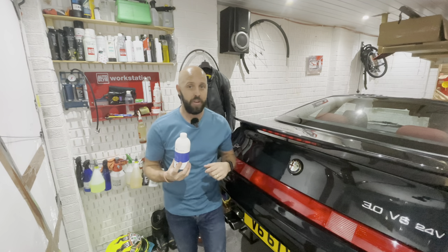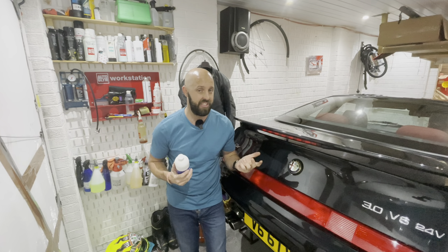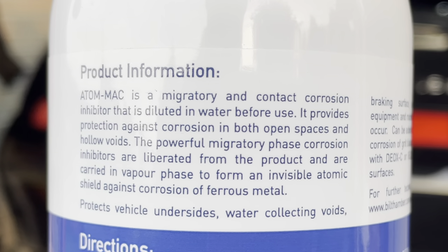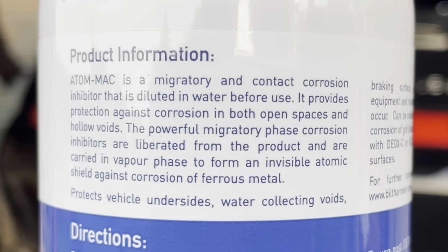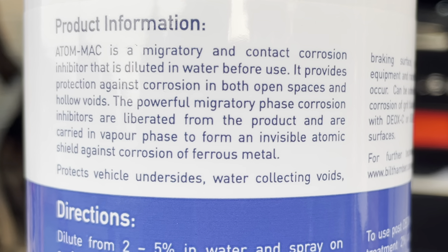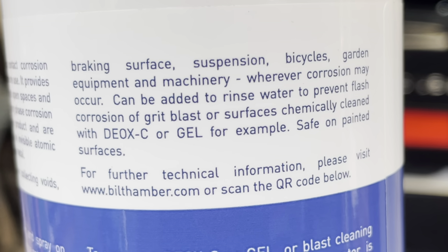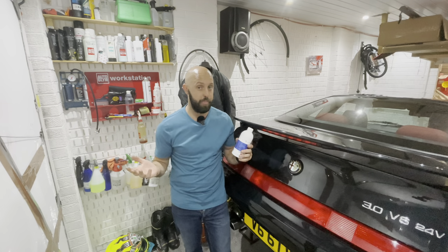So how exactly does this stuff work? I can't give you a scientific explanation — this isn't a science program and I'm certainly not a scientist. But what I can do is read exactly what it says on the back of the bottle. It says: AtomMac is a migratory and contact corrosion inhibitor that is diluted in water before use. It provides protection against corrosion in both open spaces and hollow voids. The powerful migratory phase corrosion inhibitors are liberated from the product and carried in vapor phase to form an invisible atomic shield against corrosion of ferrous metal. It protects vehicle undersides, water collecting voids, braking surfaces, suspension components, bicycles, garden equipment and machinery wherever corrosion may occur. That explains it much better than I ever could.